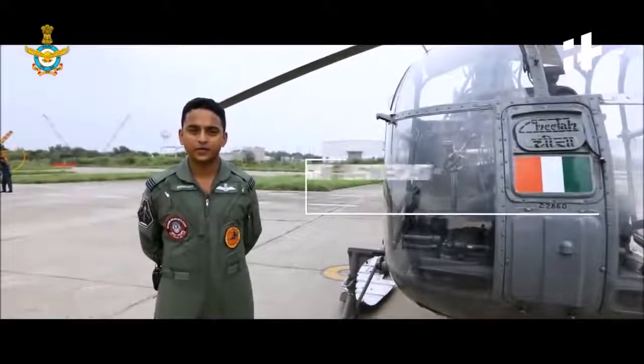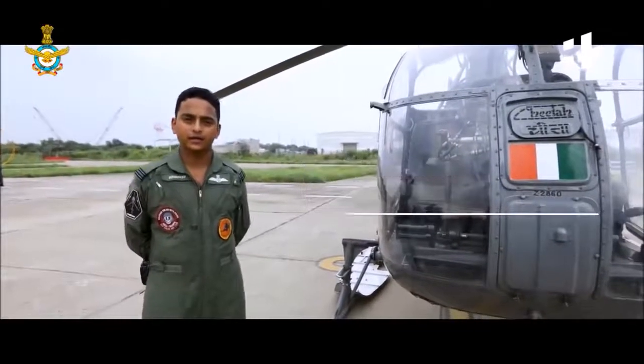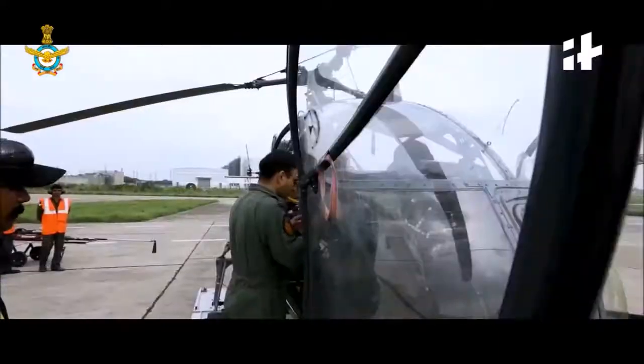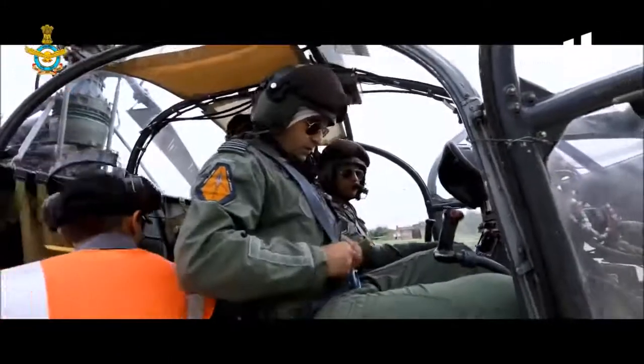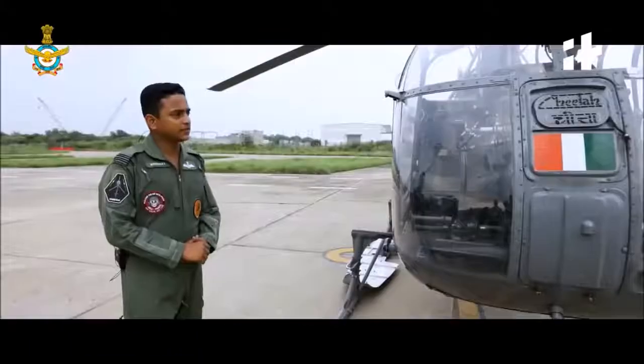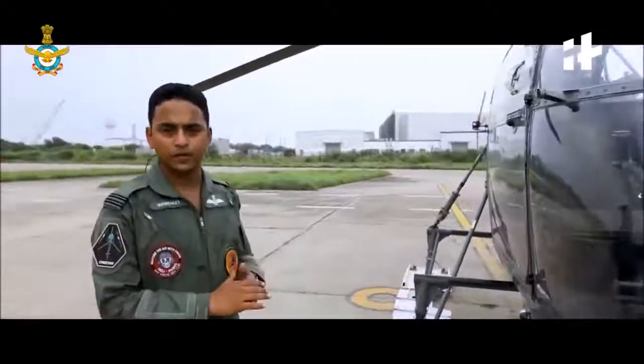I am Flight Lieutenant Rishneet Singh Thakur and I will be introducing you to the Lama, also known as the Cheetah helicopter in the Indian Air Force. The Lama is a light utility helicopter and it has a single piece bubble cockpit.